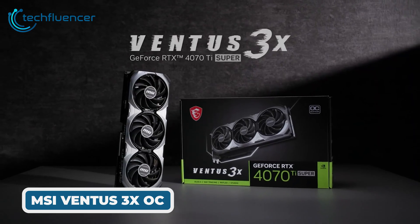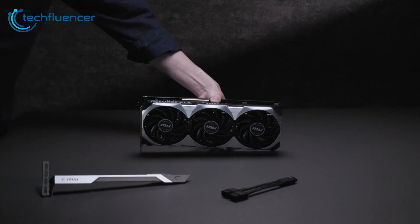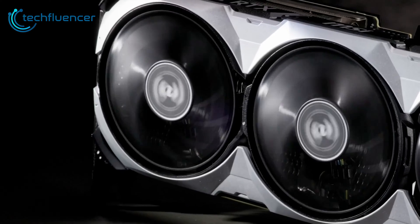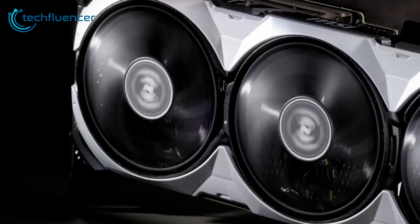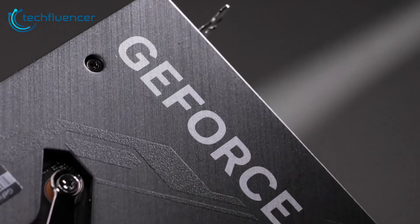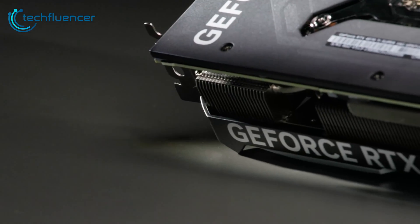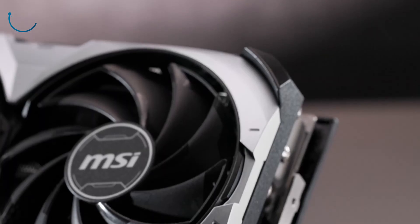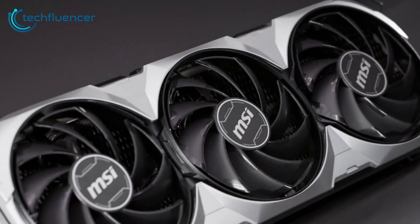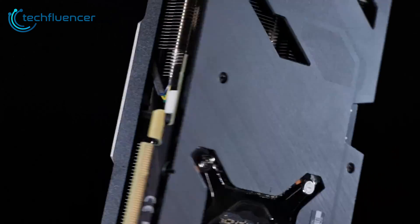First up, we have the MSI RTX 4070 Ti Super 16G Ventus 3X OC — an air-cooled triple fan card that strikes a solid balance between cooling performance and price. This custom MSI card comes equipped with their Ventus 3X cooler, which utilizes three fans along with a sizeable heatsink to keep thermals in check. The fans feature MSI's Torx Fan 4.0 design with fan blades that work in pairs to focus airflow.